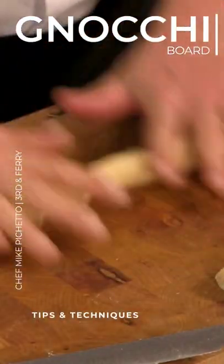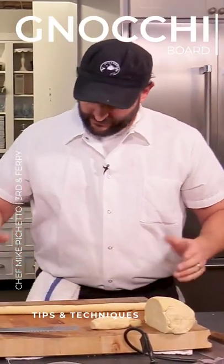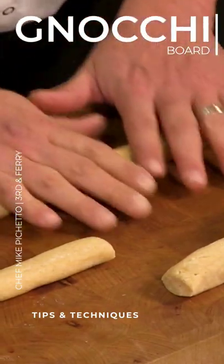And then you roll them, and this is where there's a lot of different opinions on how to do this. I prefer a gnocchi board. I noticed your gnocchi board over here — it looks like it has a story behind it.